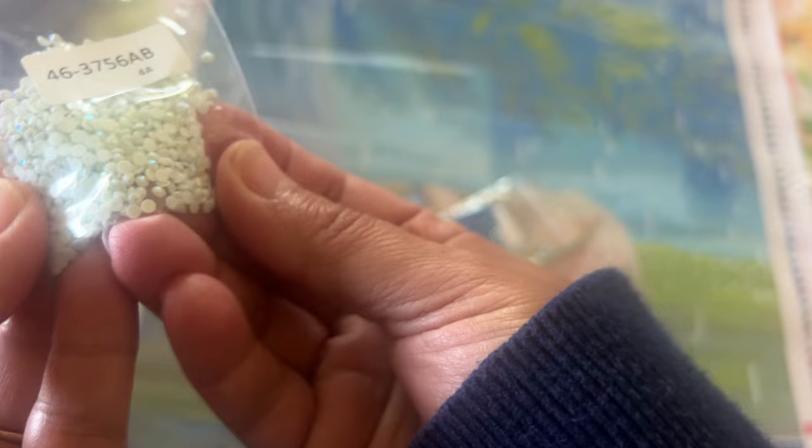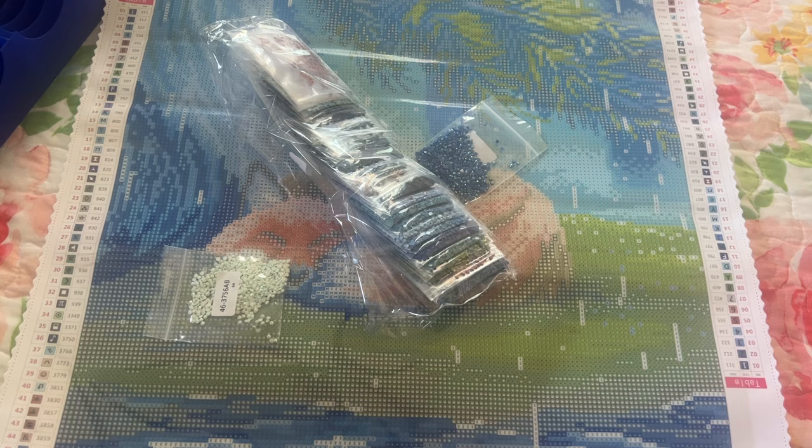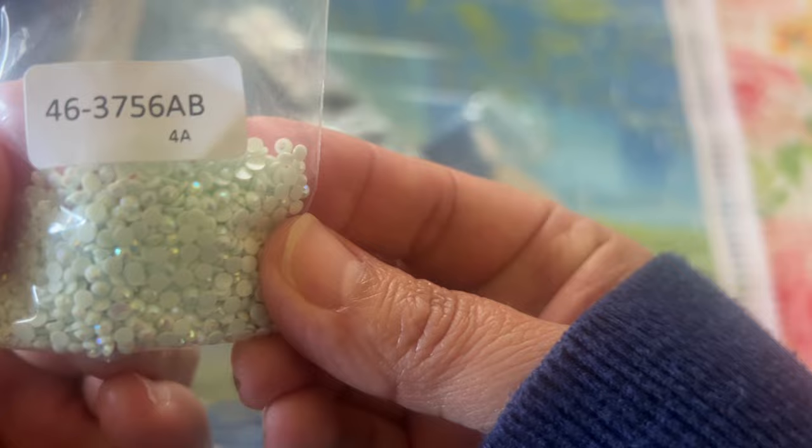Right here we have this pretty — kind of like a mint, light mint — color and it's number 46. That symbol matches right here on the sticker sheet. So that's what we're going to look for. I actually found it quite quickly today — it's all in the raindrops. So all the rain looks like it's going to be in ABs. AB stands for Aurora Borealis — it gives just that extra shimmer and shine. It's a beautiful coating.